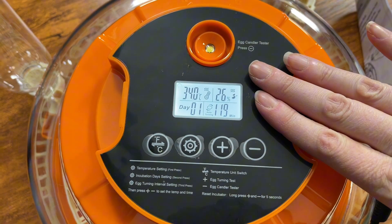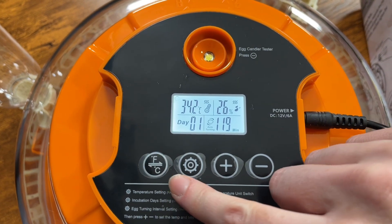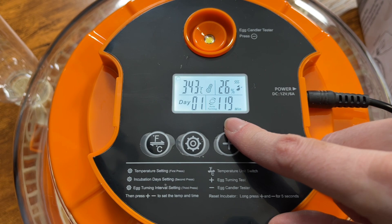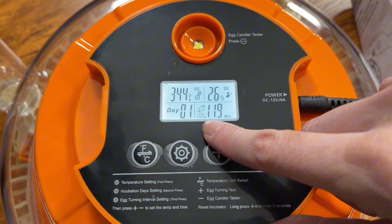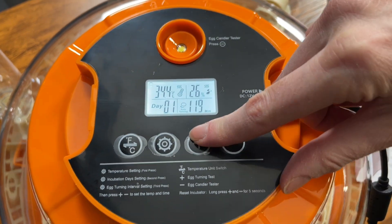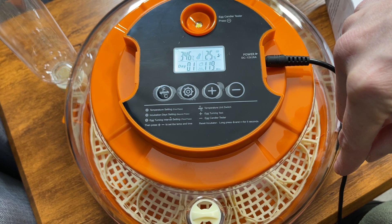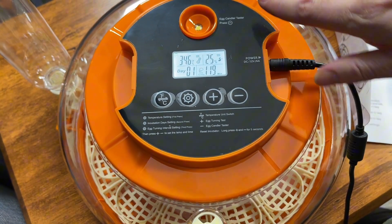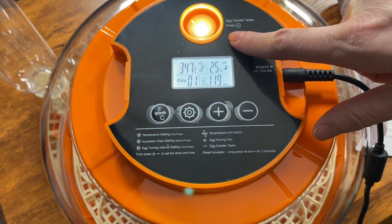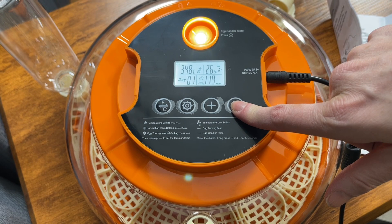Here is an up-close view of the top. You can do Fahrenheit or Celsius. You can select the number of days, and you can see the auto timing is on. You can press the plus button and turn on the egg tester — you can see that moving. Then you can hit the minus button and it turns on the egg handler tester. You can turn that off.